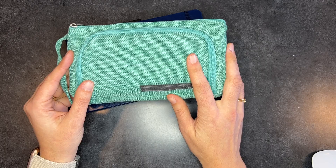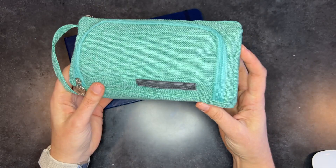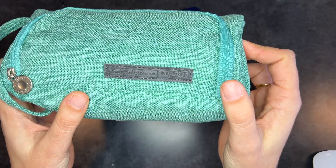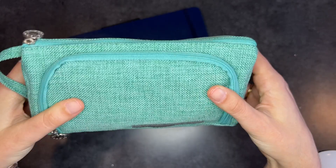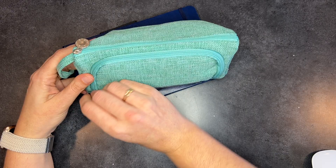First of all, I brought this pencil case that I've had for a while — I think I got it for Christmas one year. It's just an Amazon triangle pencil case, this one is from Angu — one of those randomly named companies — but it's a decent little pencil case. If you search for 'triangle pencil case' you'll find plenty of options.